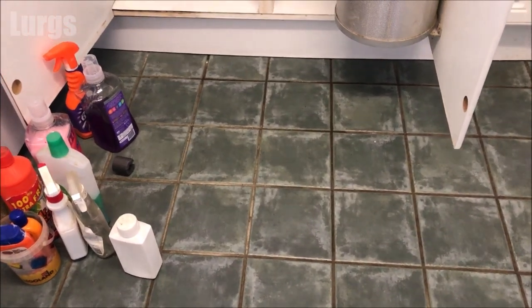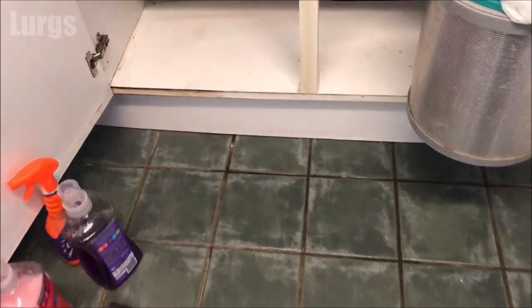Let's open the door underneath the kitchen sink. The first thing you need to do is obviously clear out everything that's in that cupboard under the sink. I've done that and put a towel down because it's wet.